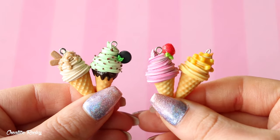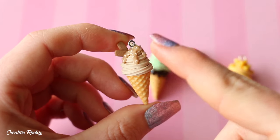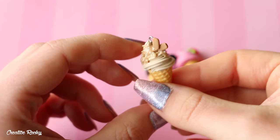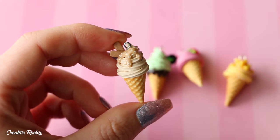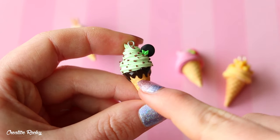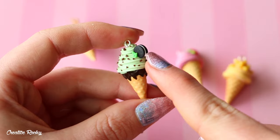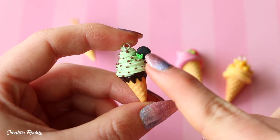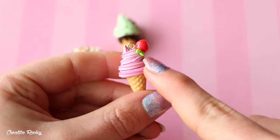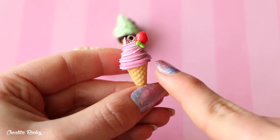Here are some waffle cone designs that I made for a tutorial, so I'll go through them each individually. The first one here is inspired by Lotus Biscoff Biscuits — it's got some drippy sauce, some of the little Lotus Biscuits, as well as some sprinkles. This next one is Choc Mint, so it has some chocolate drizzle down the waffle cone, mint colored ice cream with choc chips, and I also added a little Oreo-inspired biscuit with some mint leaves. Then here we have the two fruity ones — the first is a raspberry or berry ice cream with a little swirl in the actual ice cream part.